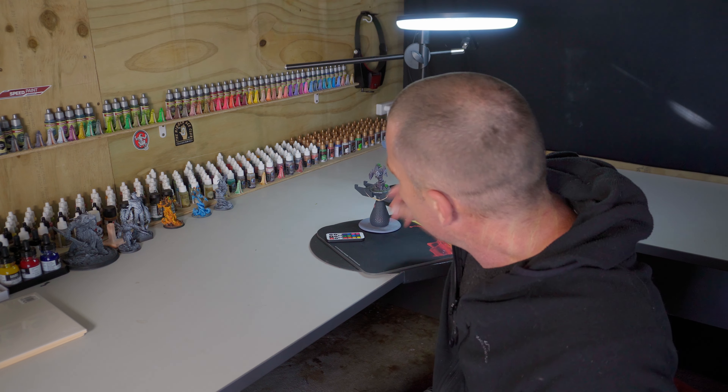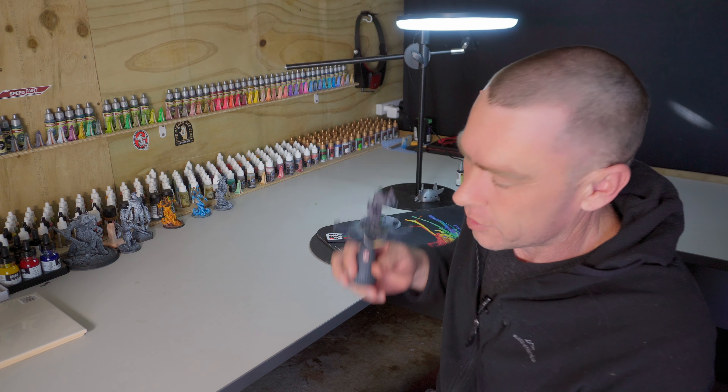Due to some technical difficulties, I can't show you the process of putting the speed paints on the model — that footage has since disappeared. But not to worry, I can give you a look at how the model is looking at the moment.